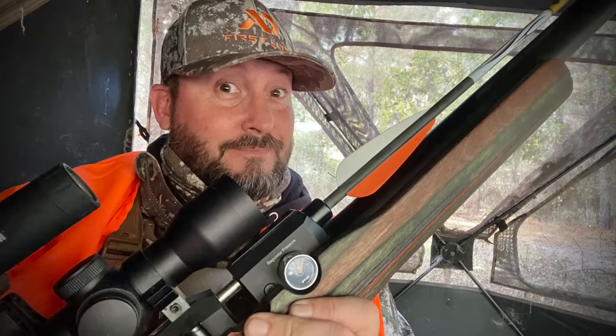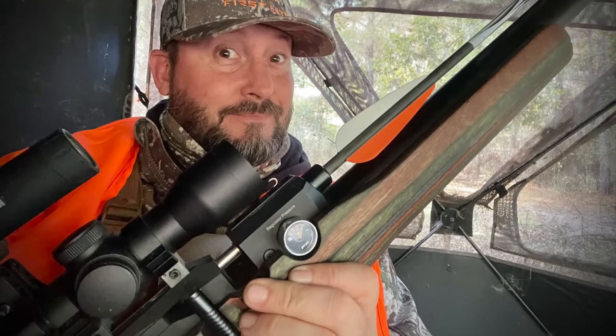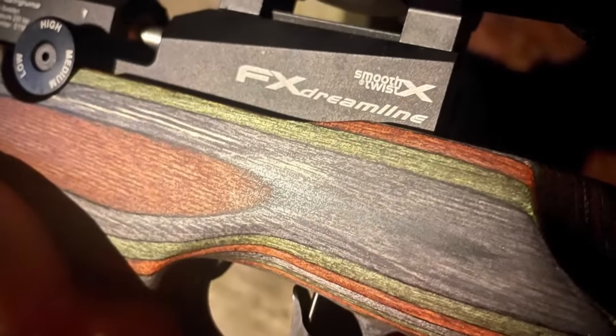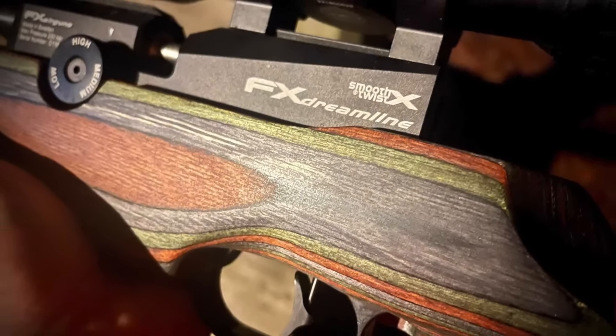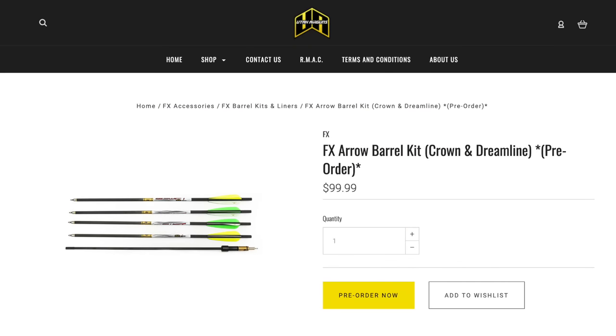This week we are testing the Dreamline. We've been doing stuff with the Crown in previous videos, but this week we're using both the Crown and the Dreamline. The arrow kit from FX is great — you can pick up one of these kits for about a hundred bucks from Utah Air Guns. It comes with the arrows, comes with the special barrel. Pop that in and you're ready to rock.